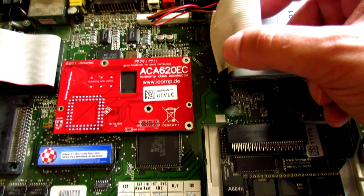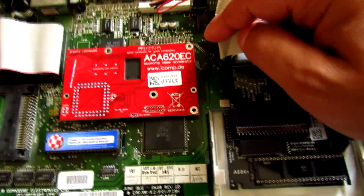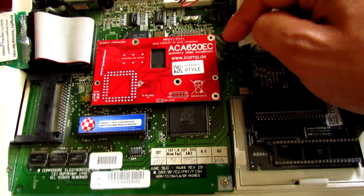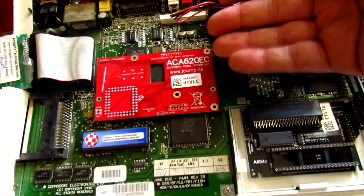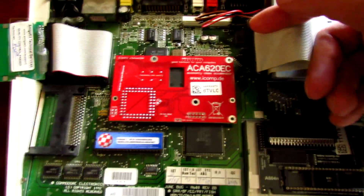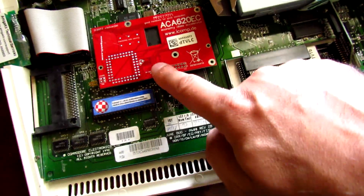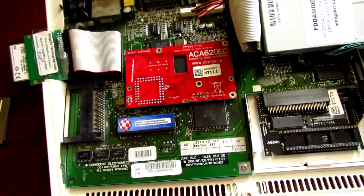Underneath the compact flash card we have the ACA 620 EC, which is a 16 or 17 megahertz 68020 expansion accelerator card. This is a really nice piece of kit. It's pretty affordable on Amiga Kit and Individual Computers — I think it goes for around 100 to 120 dollars. It gives you a 020 processor and I believe up to 10 megs of additional fast memory. It's great for WHDLoad and playing games. Obviously it's not anywhere near as fast as a 030 or 40 megahertz 030, or 040 and 060 class processors, but if you want a nice boost in performance and you have an A600, I strongly recommend picking one up. It gives you extra memory and a faster processor — it's win-win.